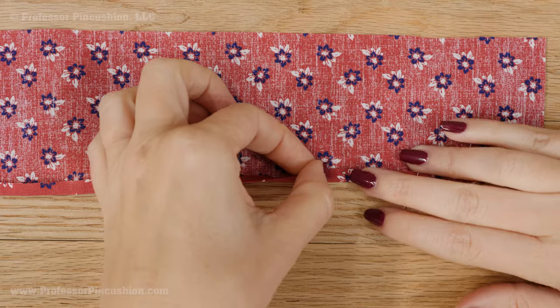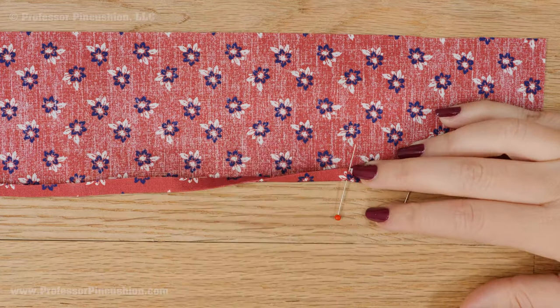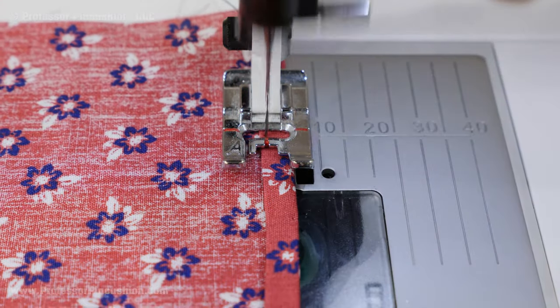Finish one of the long edges with a narrow hem. Press up ¼ inch and then press another ¼ inch — this would be my half-inch hem allowance. Stitch in place using a regular straight stitch.